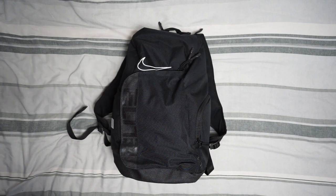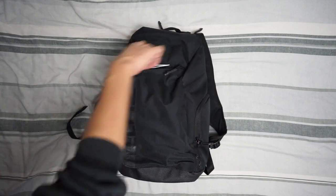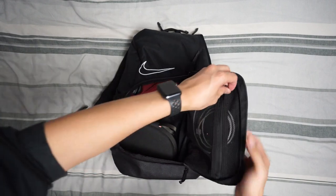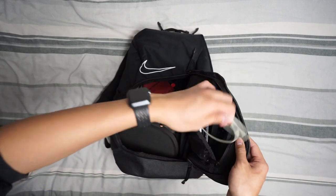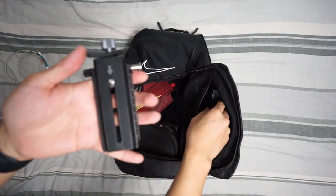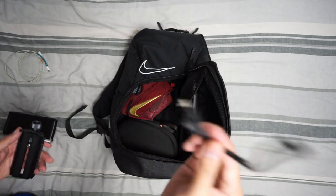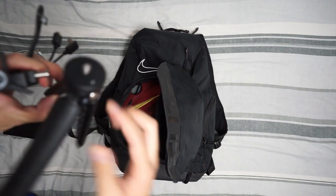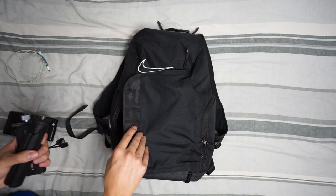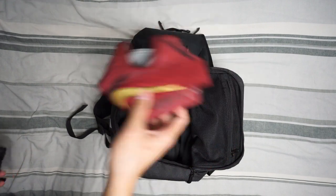Alternatively, guys, this is what I would carry on a shoot. Opening the main compartment — same charger, the stand my camera sits on, my gimbal, a power bank, a cable to connect to the camera from the gimbal, and the gimbal handle which spreads out like a tripod that you can lay down on the floor.